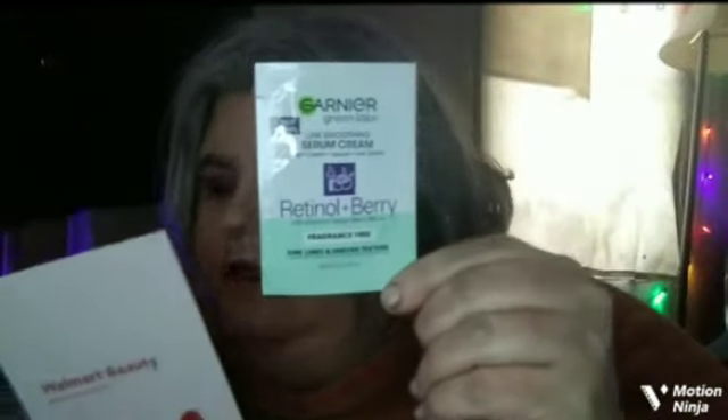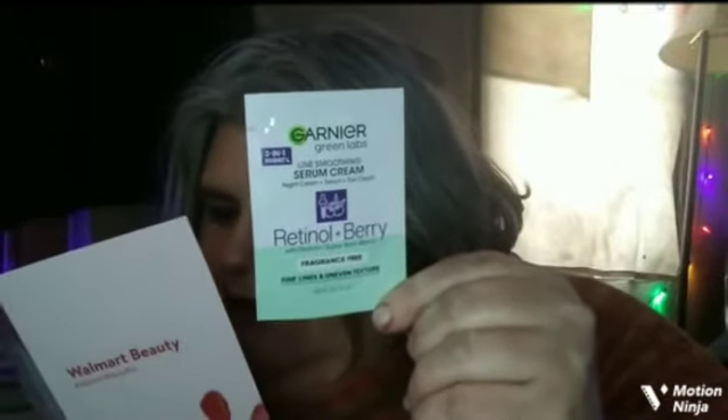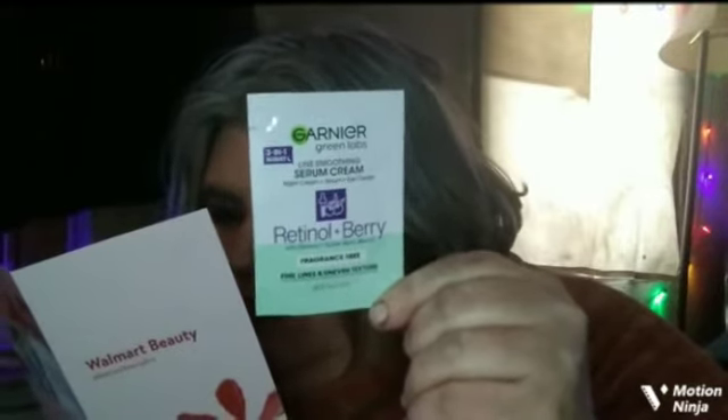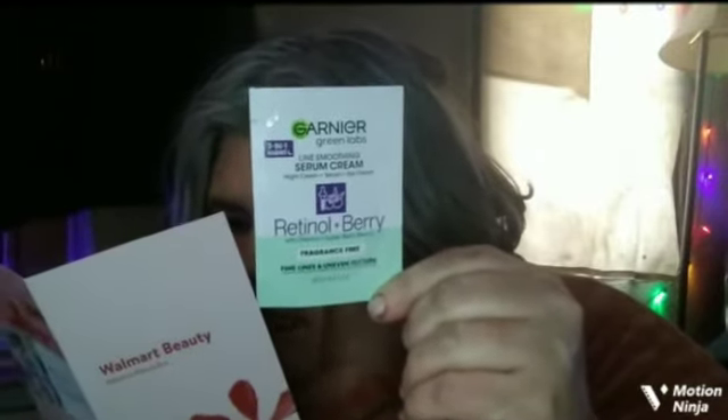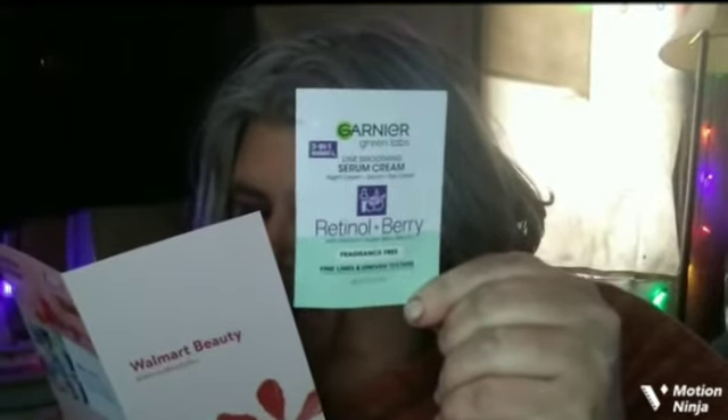The next item is this Garnier Line Smoothing Serum Cream. It's a night cream, serum, and eye cream with retinol and berry. It's just a little sample size — no usage instructions included. If you were to get the full size, it would be $16.97 for 1.7 fluid ounces, and of course this is only a small sample size. Quite excited to get that one.